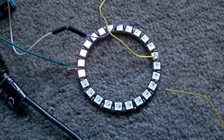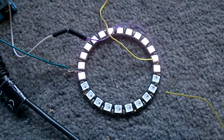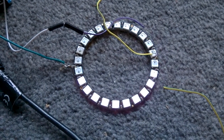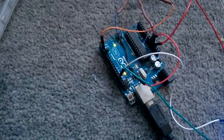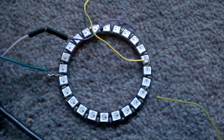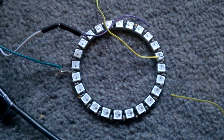Today I'm going to be showing a NeoPixel Arduino thermometer. It's linked up to my Arduino and a thermometer over here, and I'll just explain how it works and what it's showing at the moment.